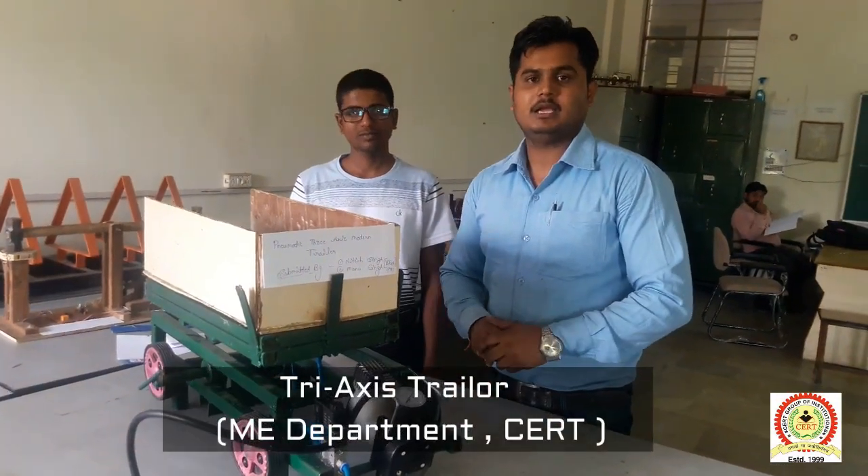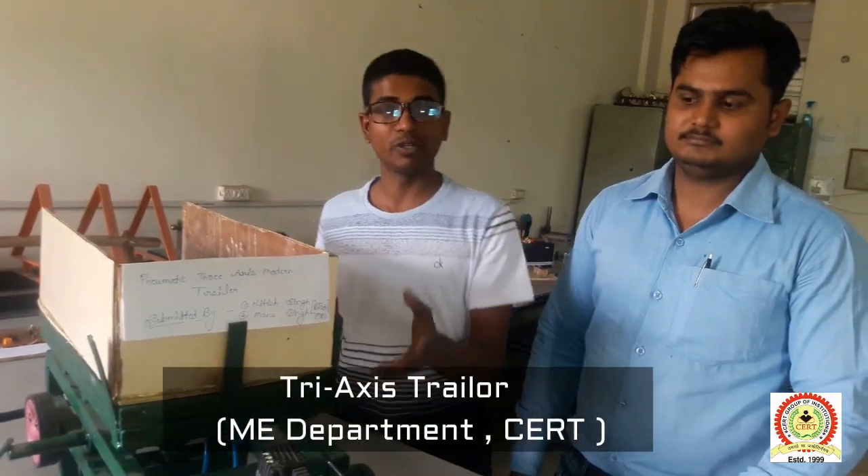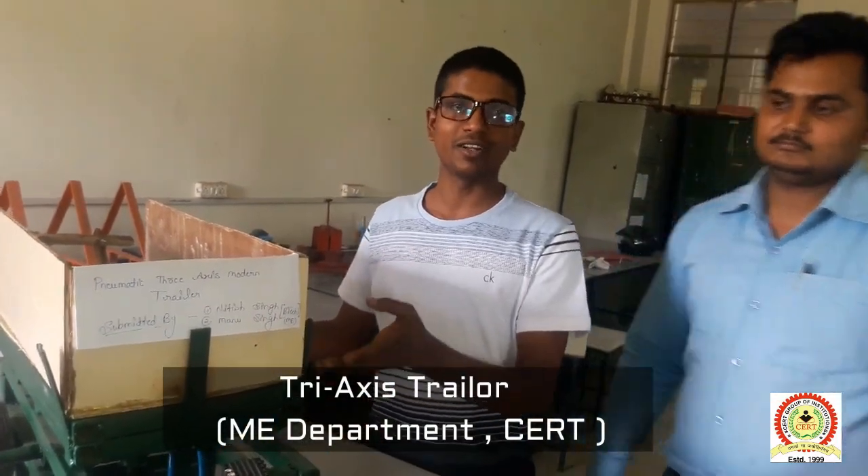Hi friends, my name is Nusik. I am making a final year project. My project is a pneumatic drive axis trailer.